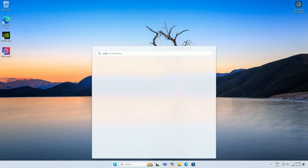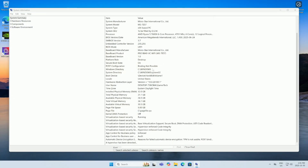Once in Windows, press the Windows key and type in System Information. Over here we can confirm that the Secure Boot state is on.